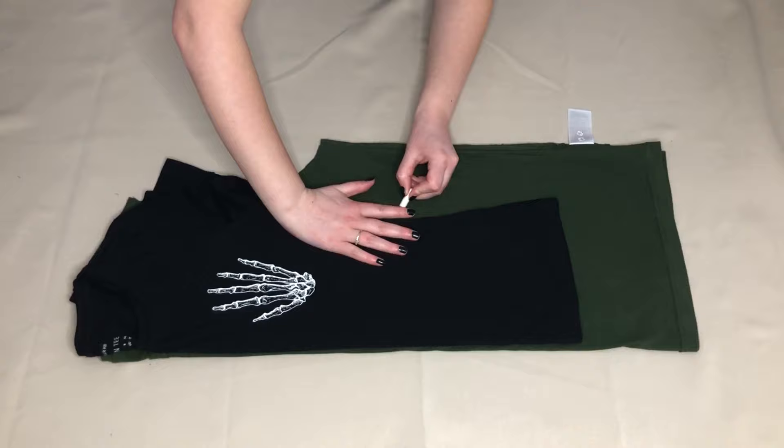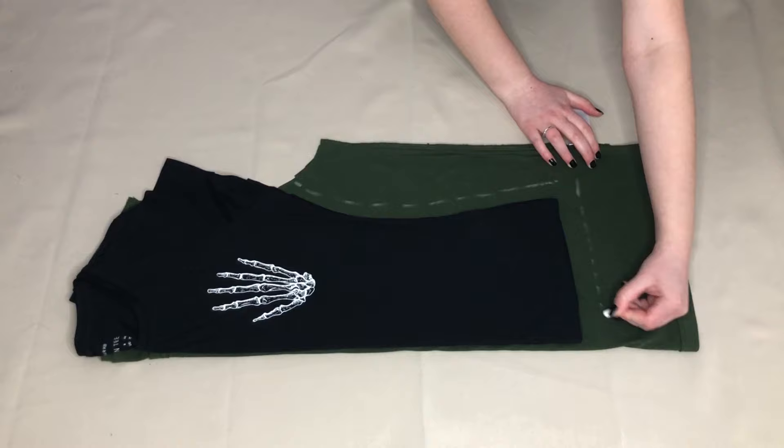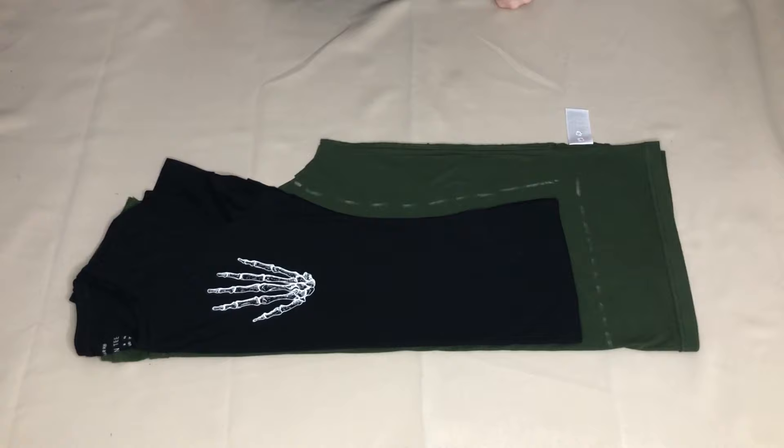I had something that looked like this. I then drew around the sides of the smaller t-shirt adding half an inch for seam allowance. As I wanted to crop the t-shirt to make it a bit shorter, I drew around the bottom of the smaller t-shirt adding an inch for seam allowance, but you could always keep the original length and hem if you wanted to.